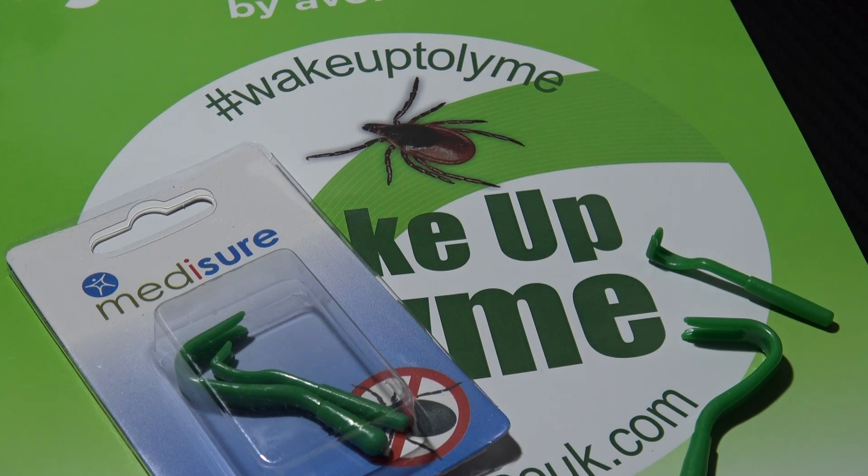One of the key points to remember in trying to avoid such infections and diseases — for example Lyme disease — is safe, efficient removal. If you stress a tick when you're trying to remove it, for example by trying to suffocate it, they can actually regurgitate their stomach contents back into you, and this is generally where the increase in infections occurs.